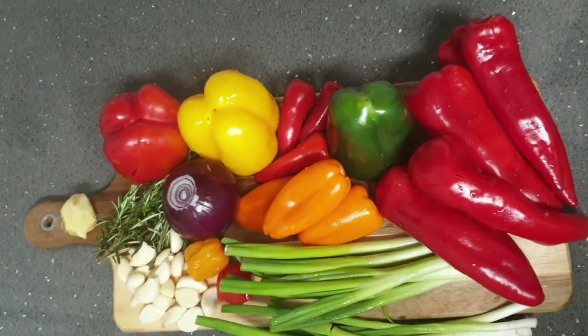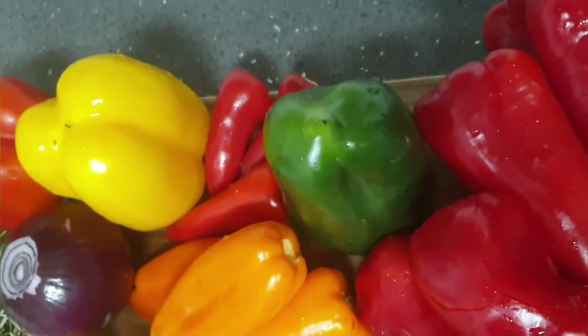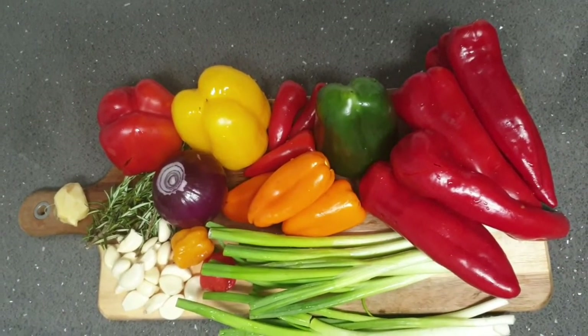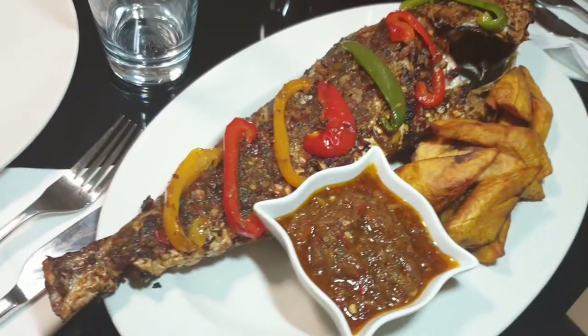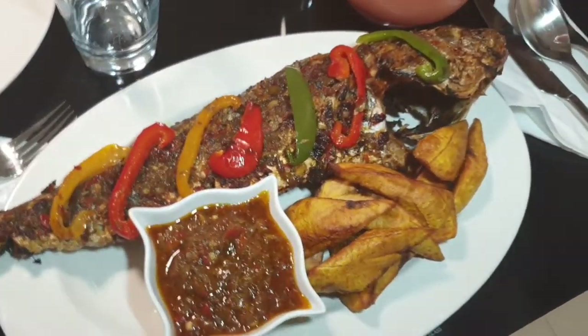Hello guys, it's a girl in the center — welcome to my kitchen where we make simple but delicious homemade recipes. I hope you're all doing great today. Today I'll be showing you how I make this yummy roasted whole croaker fish served with some pepper sauce, and I hope you enjoy watching.